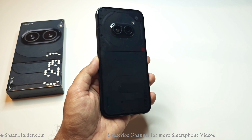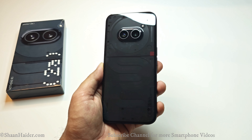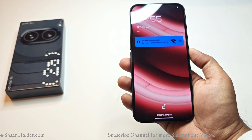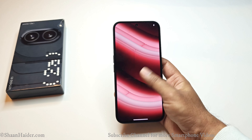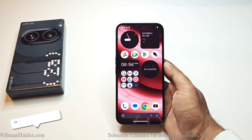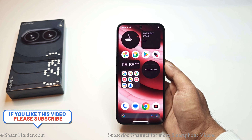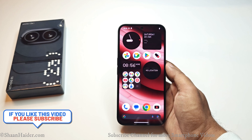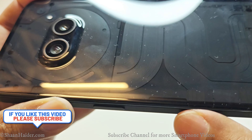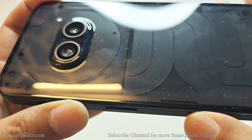The device is 8.6 mm thick and weighs 190 grams, so it is still pretty lightweight and usable with one hand without any issue. The device comes with IP54 splash and dust resistance — it's not extensive, but it's better than nothing, especially considering how much dust the back panel attracts. It's good that Nothing decided to include at least IP54 here.